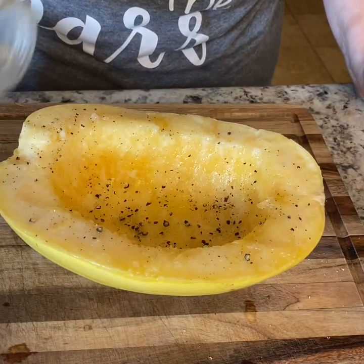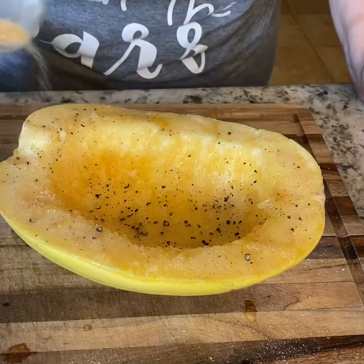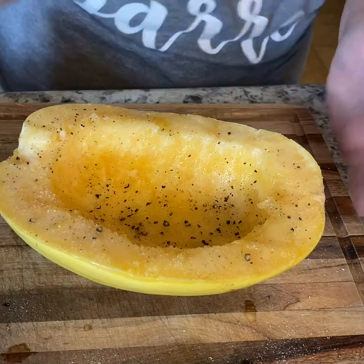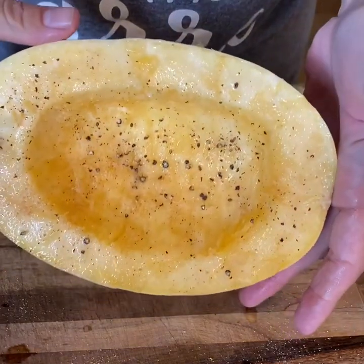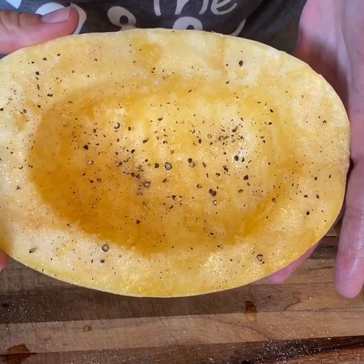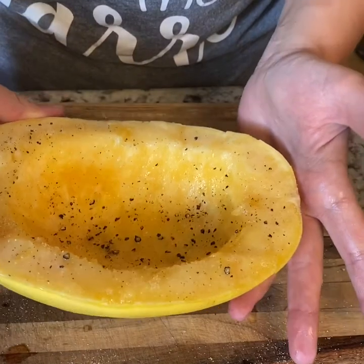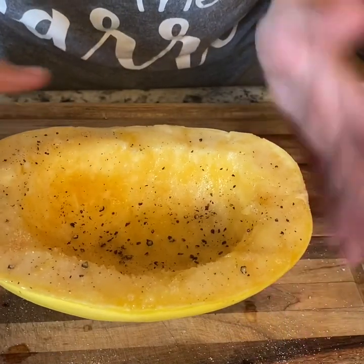It's more of a guess — I just kind of coat it until I think it looks good. And that is how it looks once I've seasoned it. This is my basic go-to every time I do spaghetti squash. I don't do anything different. So I'm going to do the other side and then get it roasting.